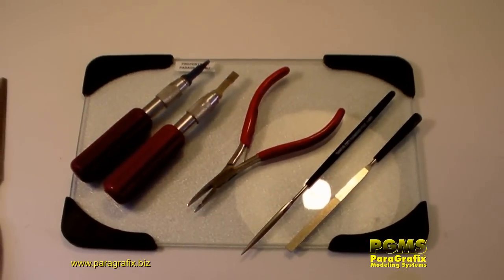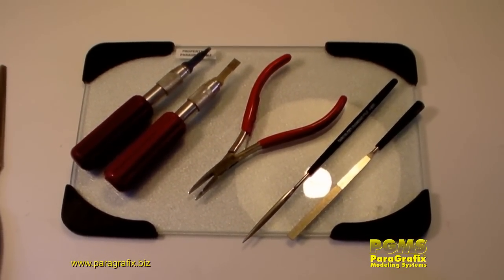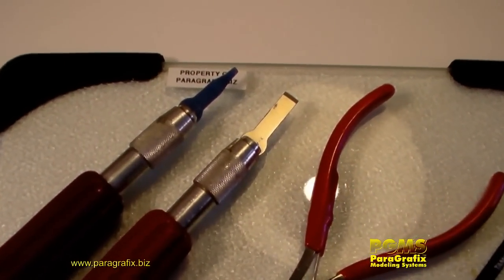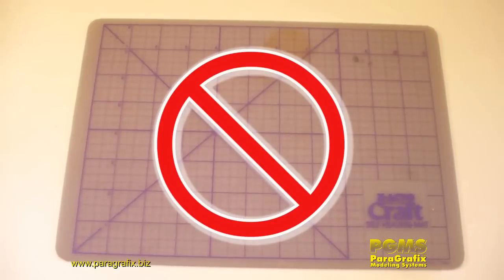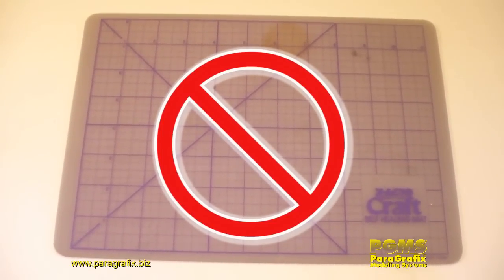Now you're ready to cut the etch from the fret. They make a lot of different tools for this — some scissors and things like that — but I like the basics: a number 17 X-Acto knife blade and a glass cutting board. Don't use one of those rubber hobby cutting mats — you'll end up bending the photo etch.